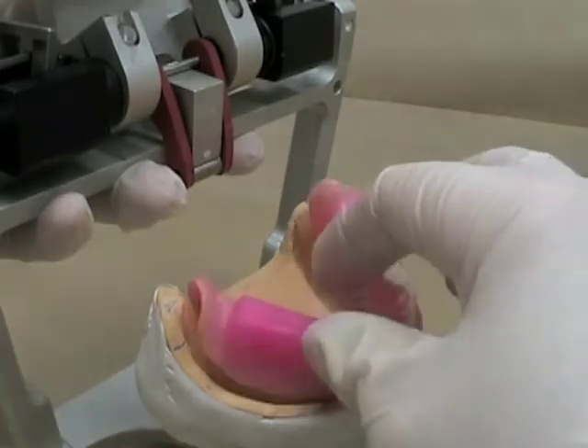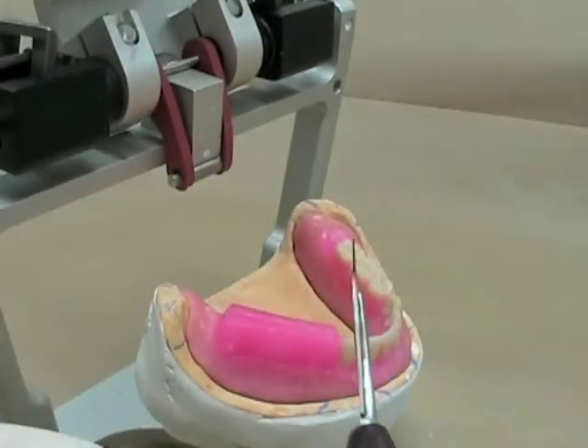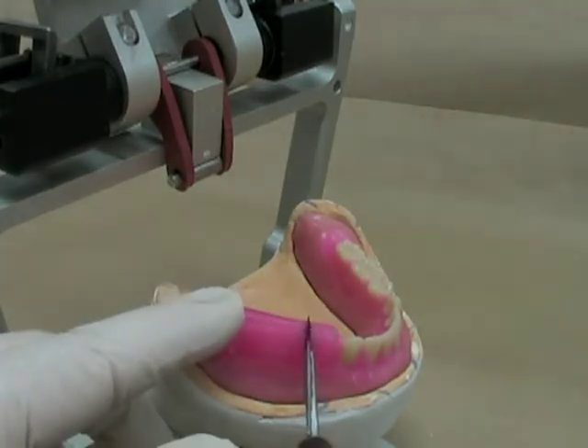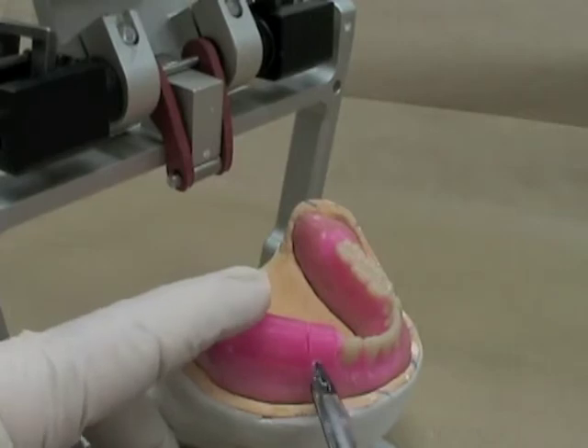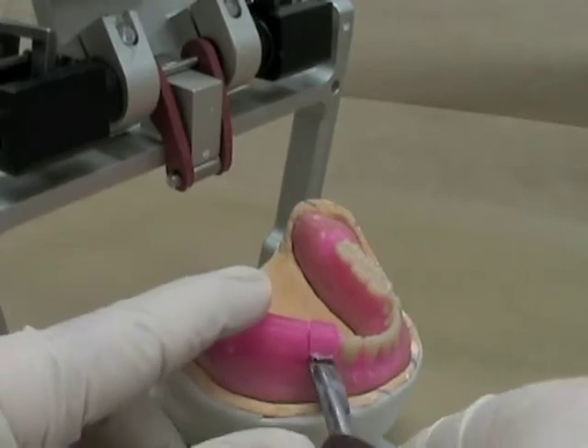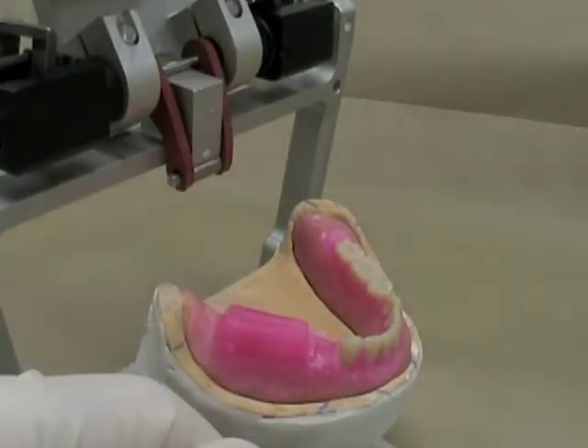We don't want to do that because tilting, tipping, and sliding of the denture can result. To set the mandibular posterior teeth, I just take away the wax — very similar to what I did previously for the anterior teeth — and make that area molten where you're going to put the tooth in.